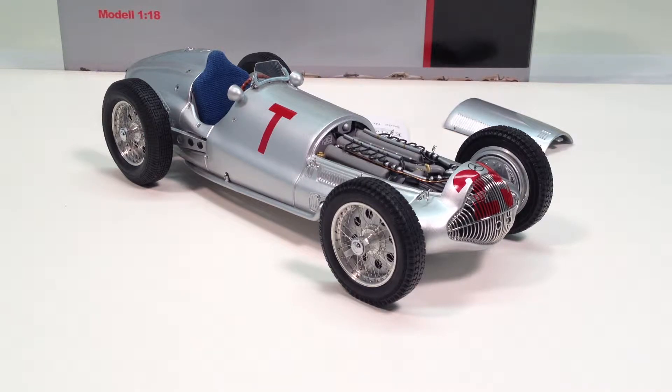This particular car was the first year for a new engine formula, so this would have been a brand new car in 1938. It had a supercharged V12, which under the regulations had a limit of 3 liters, and it produced 485 horsepower.